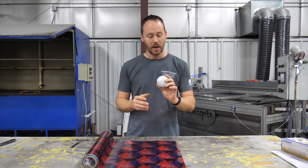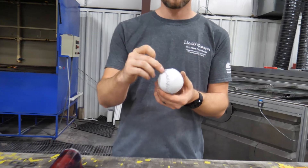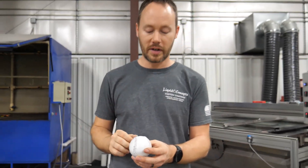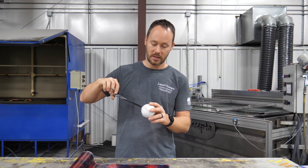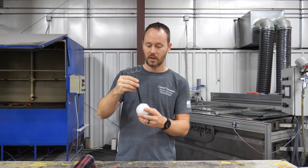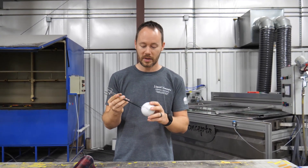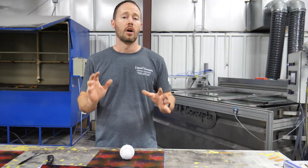We've got everything ready to go. One thing we've done is taken a very small screw and screwed it into one of the laces, which allows us to hold the ball and dip it in and out of the water very easily. We also have a set of forceps to clamp onto it, so we can maneuver it around, rinse it, and get full 360-degree coverage. Let's get the film cut and get it dipped.